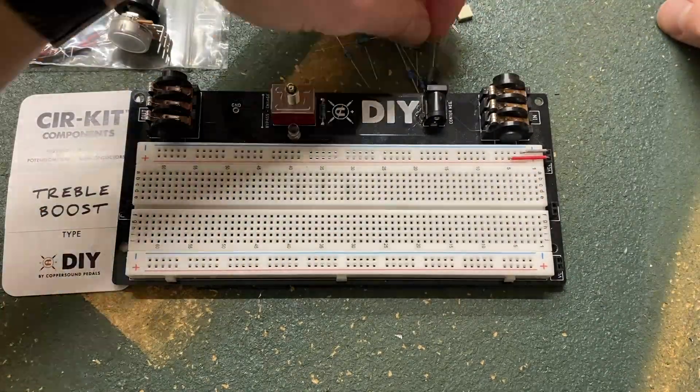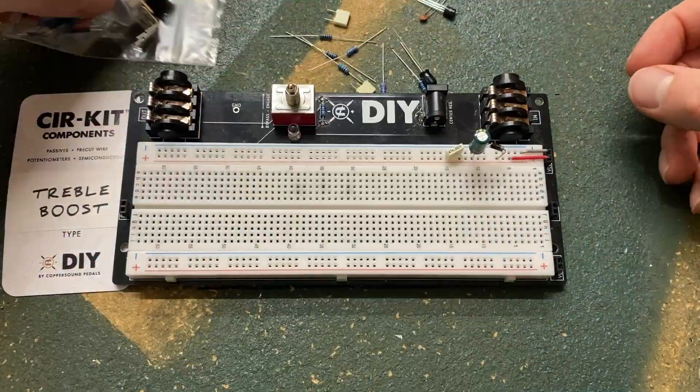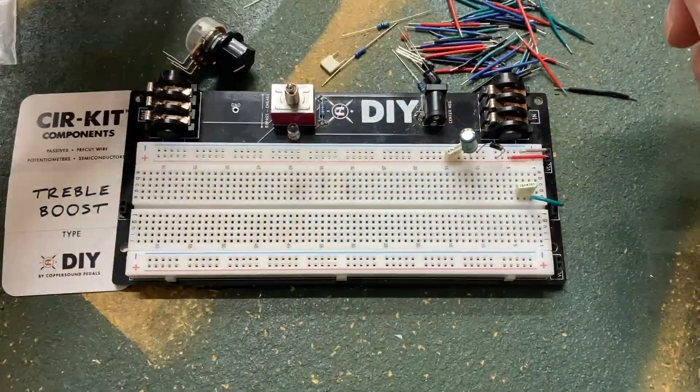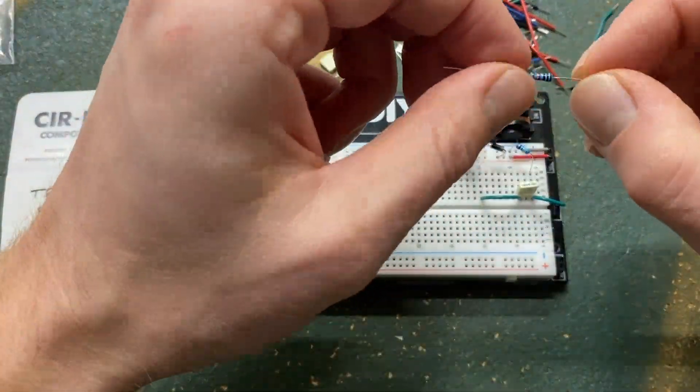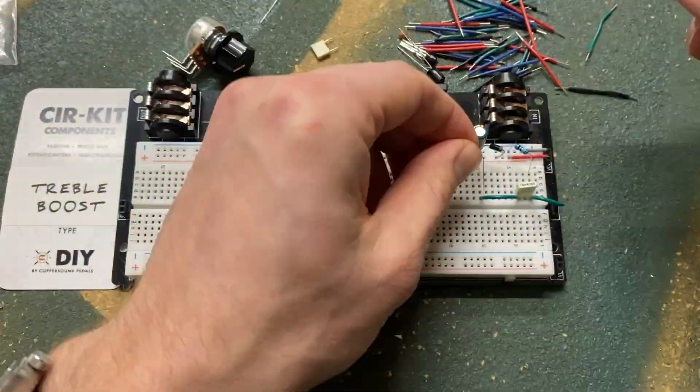Today we're doing another quick Coprasound DIY experiment with our treble booster circuit, breadboard, and a couple substitution boxes. Coprasound's treble booster circuit is very similar to a Rangemaster. Because of the minimal parts count, it is ripe for significant tonal adjustment with just a few component tweaks.